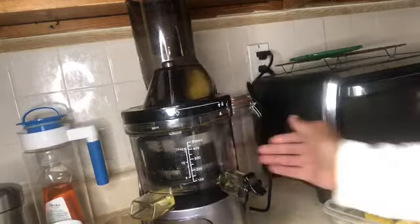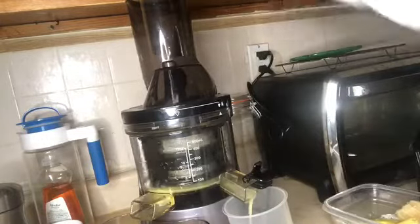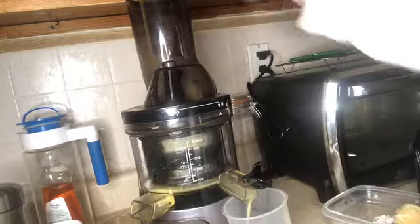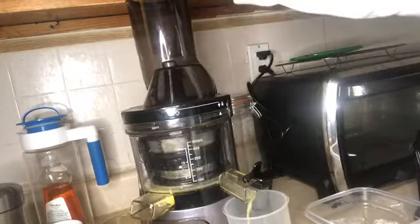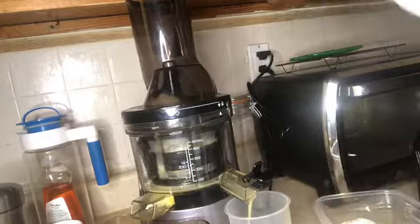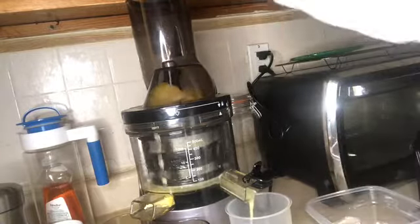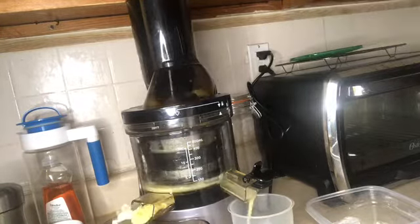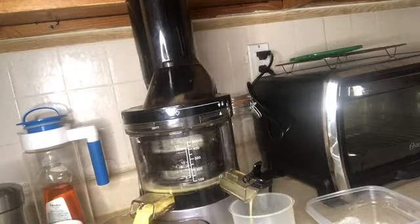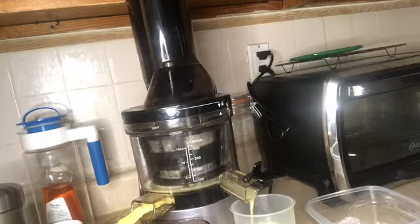I'll turn the juicer on and throw everything in — here's the ginger, lemon, and the rest of the pineapple. Now the enzymes in fresh juice are supposed to last about three days, so this is going to make me a three-day supply of juice and it might even give me enough to share with the coordinator. Now the dry pulp comes out.